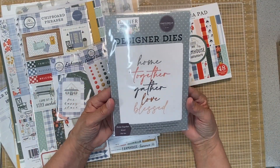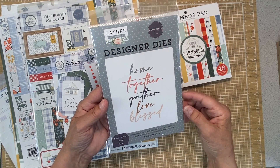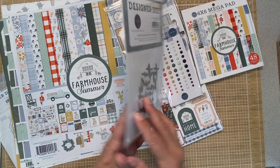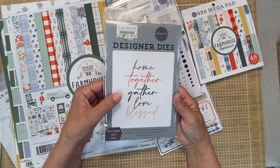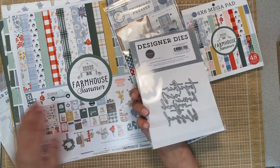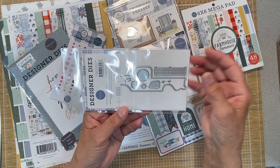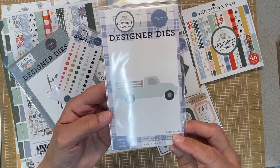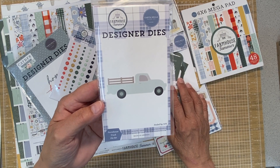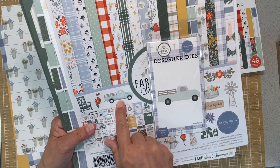I love dies - I'm a die cutting fanatic. I love to make cards as well as projects. Here I have the Gather at Home Cartabella wording, which I thought would go nicely with this Farmhouse Summer. They have dies for the words home, together, gather, love, and blessed. It does go with my other project Gather at Home, but I thought it would go great with this one too. And then the icing on the cake - this is the bestest. This is a little pickup die that cuts out to make the cutest little pickup. Isn't that precious? The picture here is at 70% of the full scale, but it's a farmhouse truck which you'll see on the papers, so you can make a much larger one to go with it.